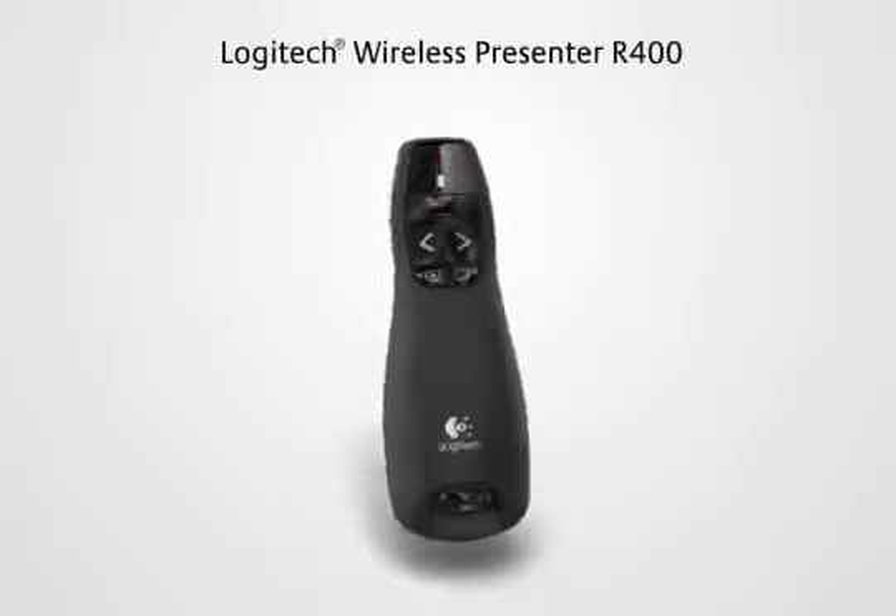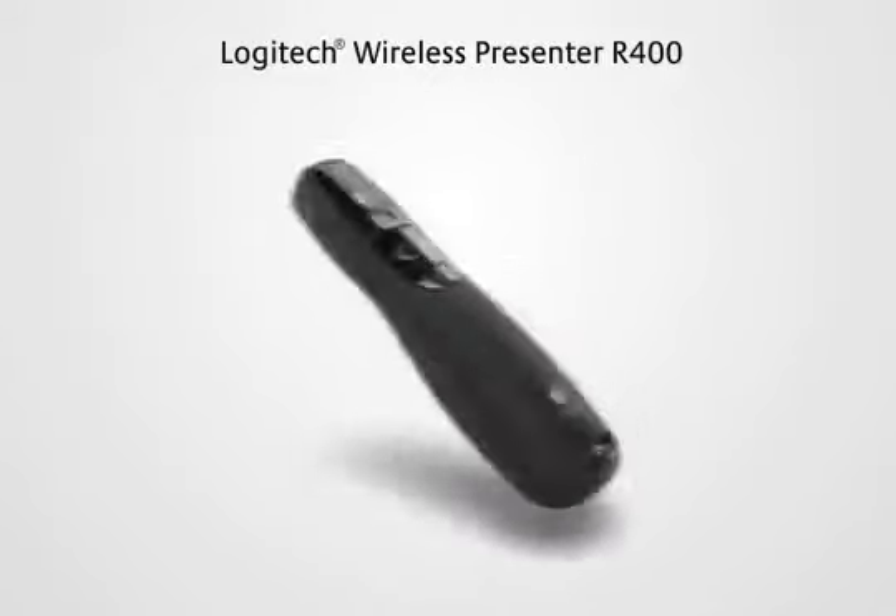The Logitech Wireless Presenter R400. Now it's easy to make your point.